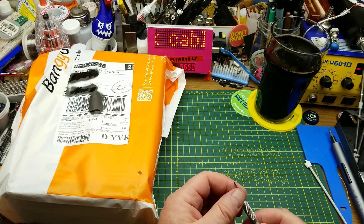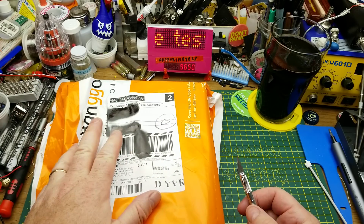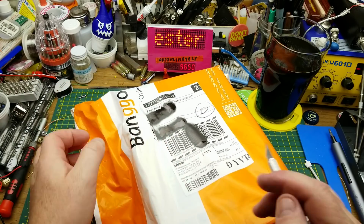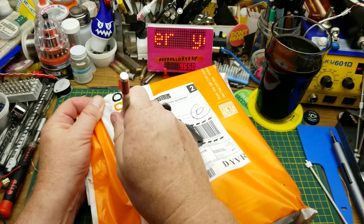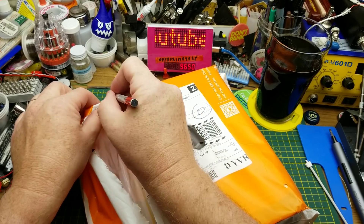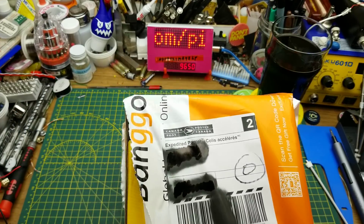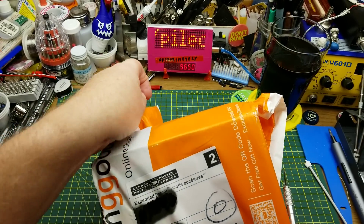Alright, that's the formalities out of the way. Now let's get to what we're actually here for. I am looking at the latest of the tools or pieces of test equipment that I have managed to convince BangGood to send me to stock up my shop — and I guess to promote the product, but mostly because I'm trying to get sponsors to stock my shop with tools.